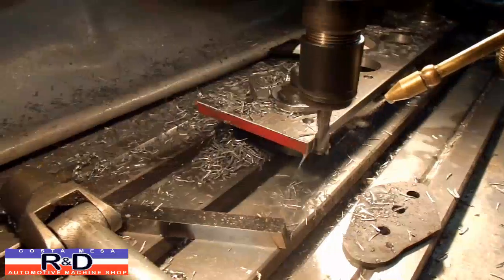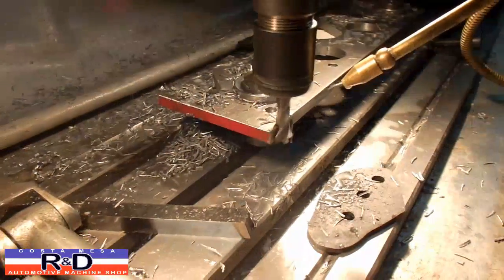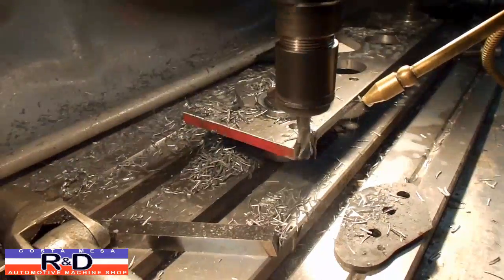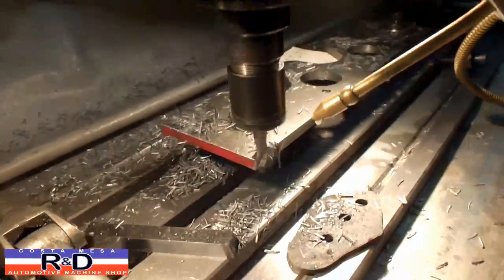As you can see, we're just getting ready to finish this up. We'll come back to this in a couple of minutes and show you the finished product.